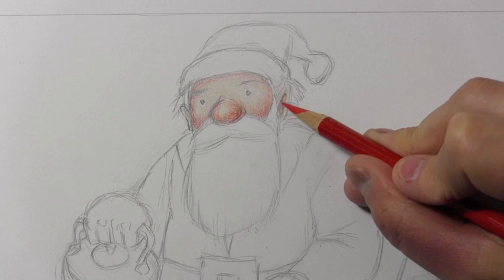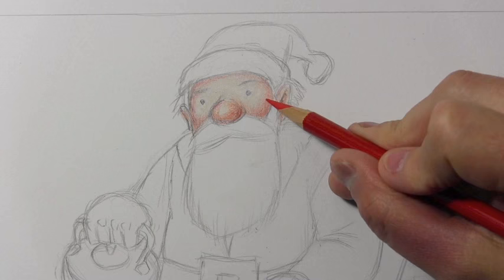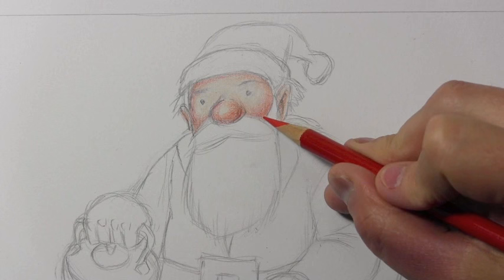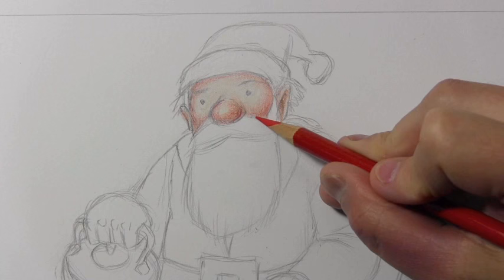One thing that might surprise you: I hold off and do the line work at the end — the black lines that define his eyes and nose. My reasoning is that I can then decide where I need a line, and maybe let the color do the work instead. If I begin with a bunch of black lines it becomes like a coloring book, where color becomes an afterthought rather than a structural component.